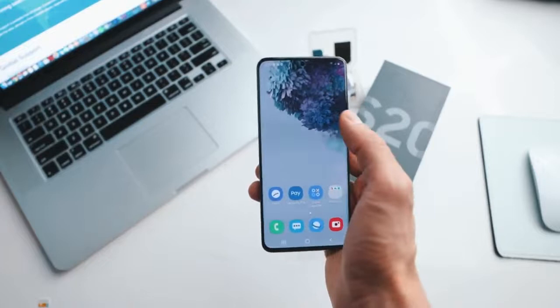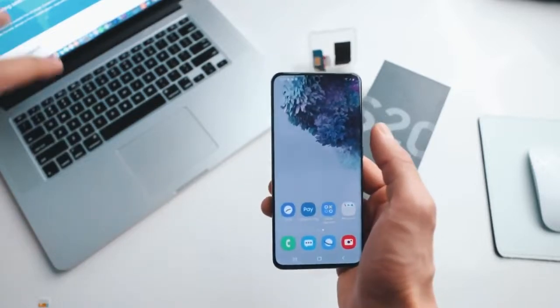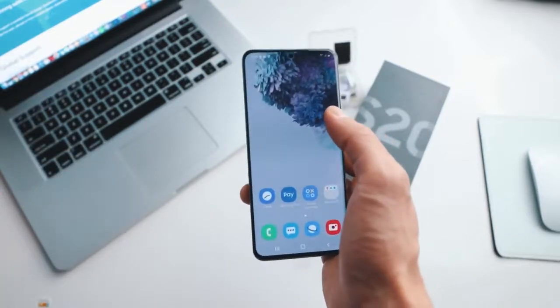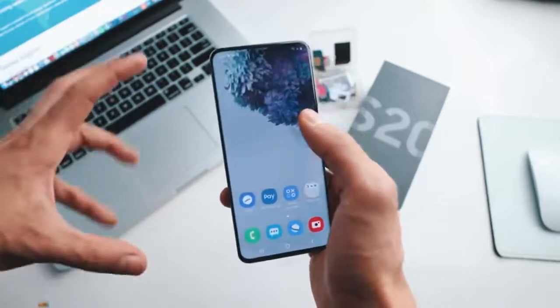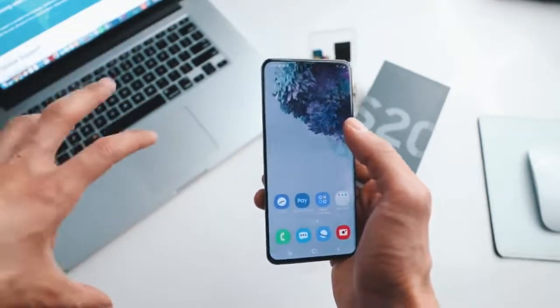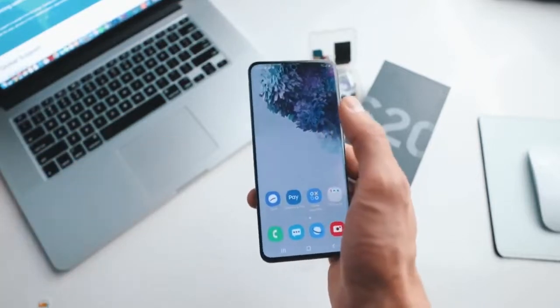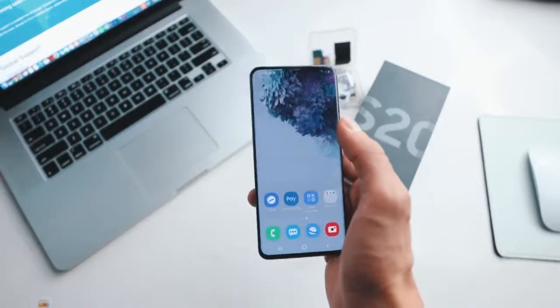I have unlocked more than a hundred phones using this method and it works perfectly, but I do have to mention a couple of things. This is a hundred percent safe so there are no downsides. We are not gonna be doing any kind of hacking. In fact it is a hundred percent legal and you can do it from home. So with that said, let's begin.